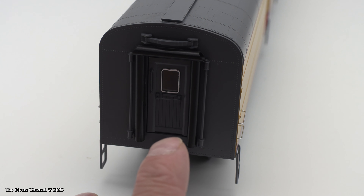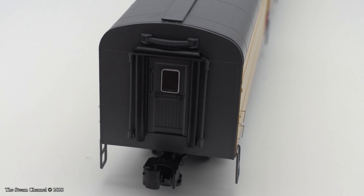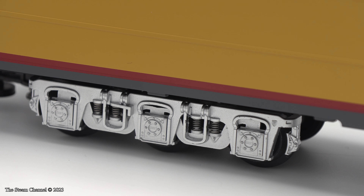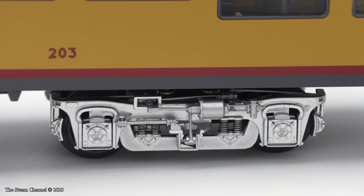Each coach has flexible end-of-car diaphragms and nice detailing. The doors on the end of the car are open. Each car comes with die-cast sprung trucks, which are really nice. These are some of the best-looking trucks I've seen, and each truck is actually sprung so the journal box moves in the pedestal pocket. This is a nice touch and it really adds so much to the character of the model.